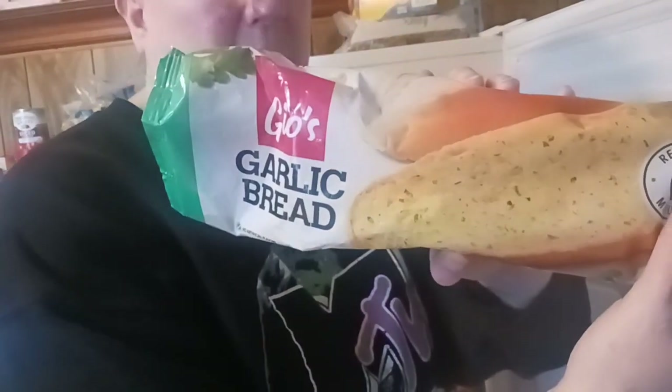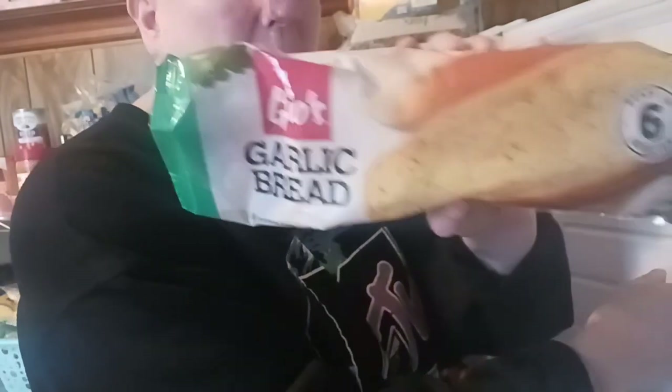Just recently I picked up this garlic bread here from Dollar Tree, and it was fabulous. We're going to be doing a whole meal with this.